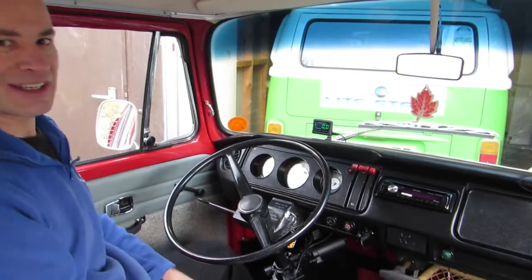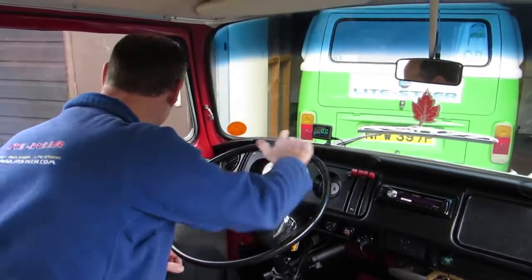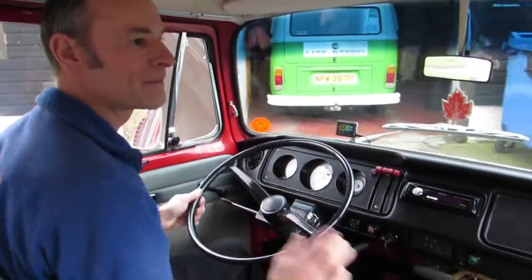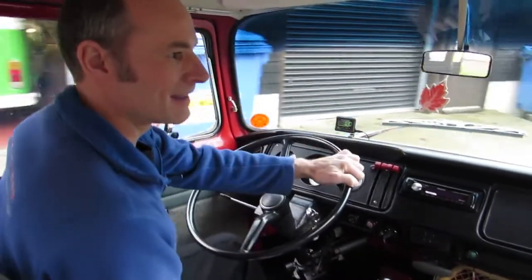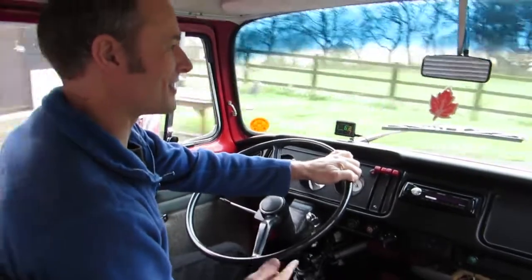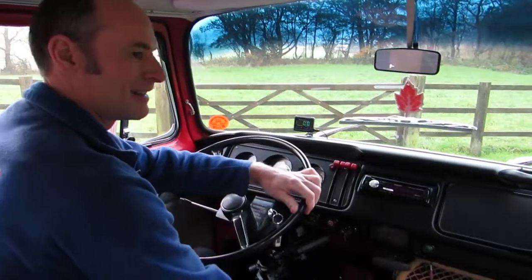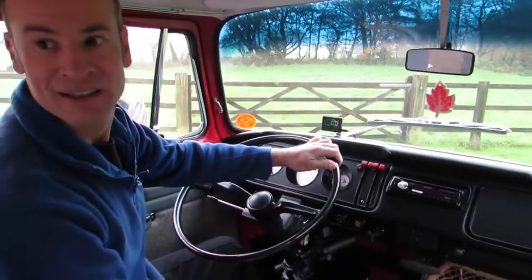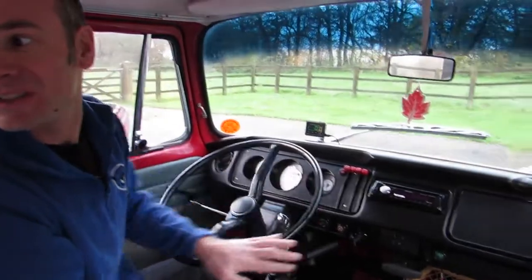Let's take a little spin around the yard. Obviously the steering is nice and light — feels like a modern car now. You don't have to be feeding the wheel around through your hands as you normally do.